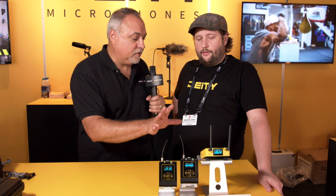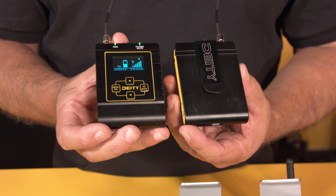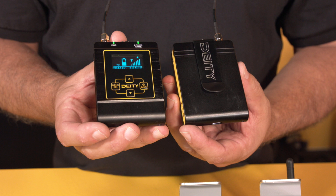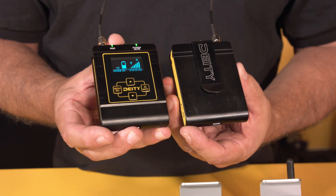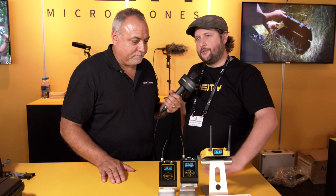The retail price is currently aimed at around $850 for two transmitters, a receiver, and two lavaliers. This is still a prototype at IBC. They still have to go through regulatory hoops, but they're hoping for a winter to early spring release.